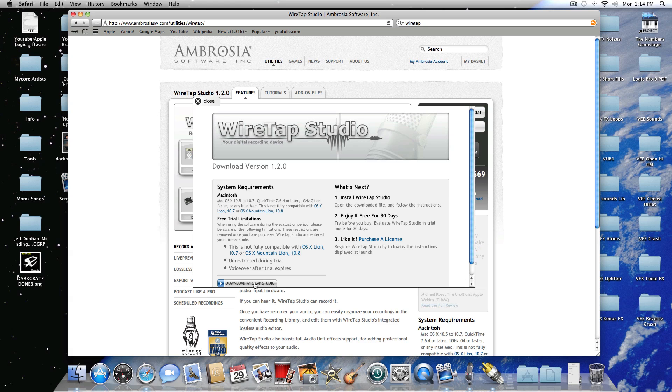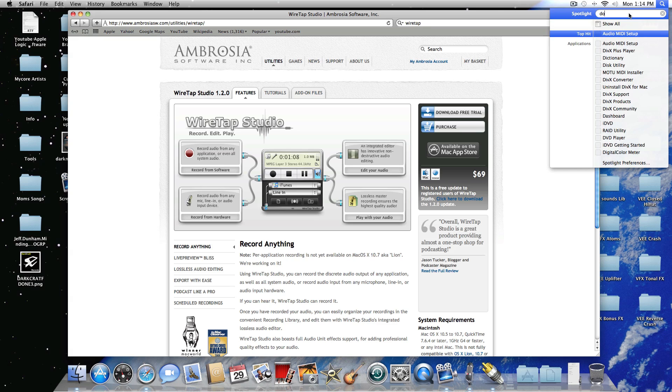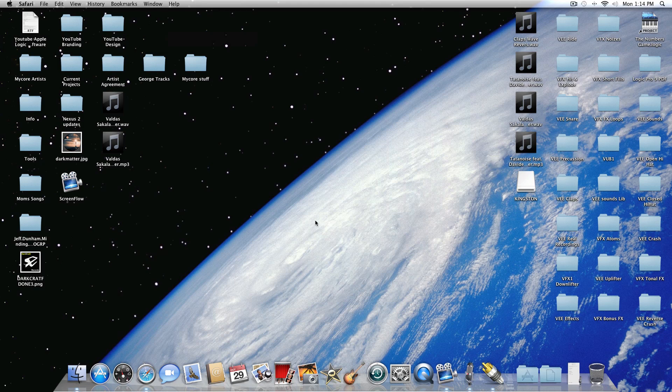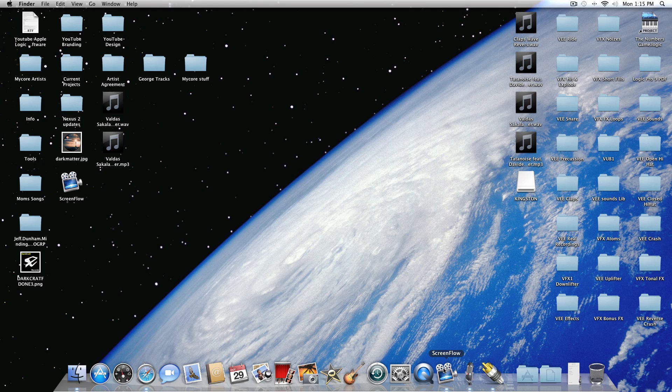Click on the download WireTap Studio link and it'll start to download. Once it downloads, go to your Downloads folder, open it up, and look for the software .dmg file. Once you install it, go ahead and install both — install ScreenFlow and install WireTap. Then open up ScreenFlow.